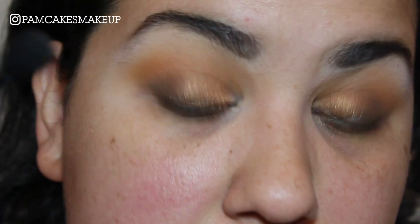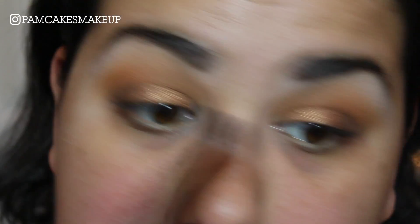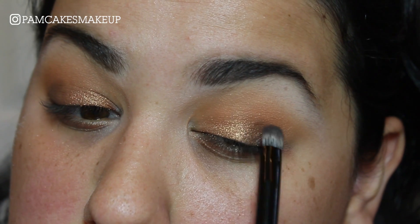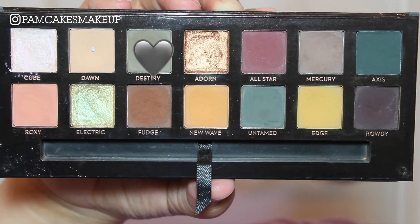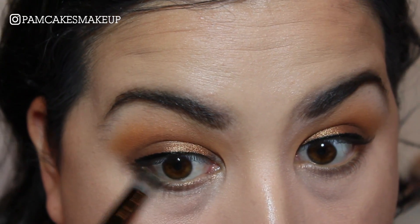I'll go back in with the Anastasia Beverly Hills brush that comes with the palette and blend this out, picking up a little bit more Fudge and placing it right there. Then I'm going to apply some eyeliner — just a basic line across the eye. I'll do my face makeup and come back for the lower lash line. For the lower lash line, I'm going into the shade Destiny using the smudging side of the Anastasia brush, applying it into the lower lash line.